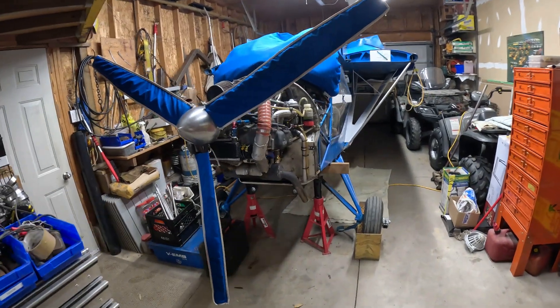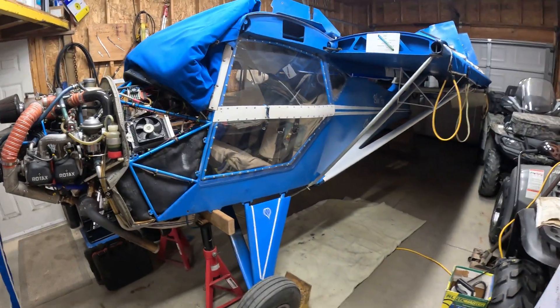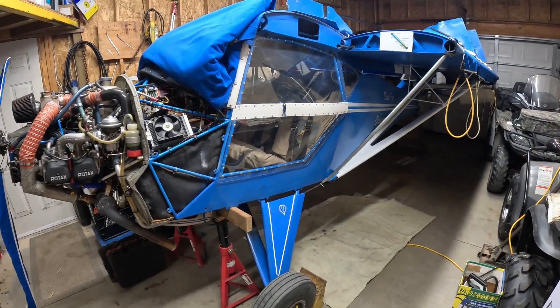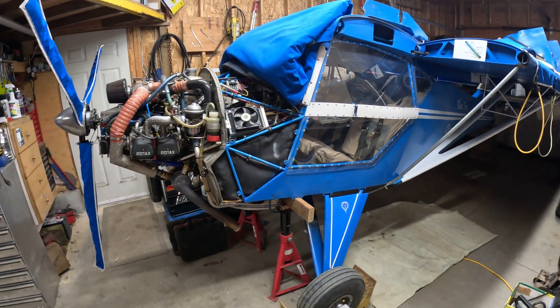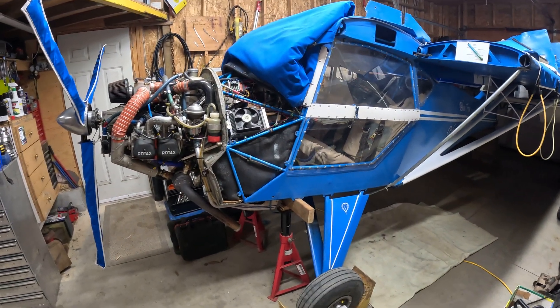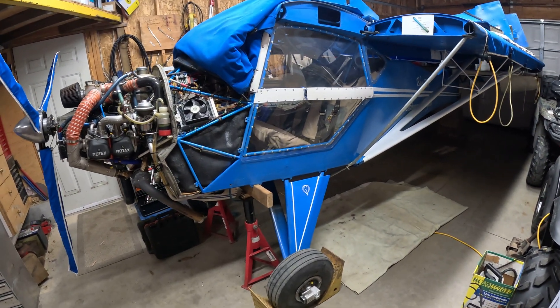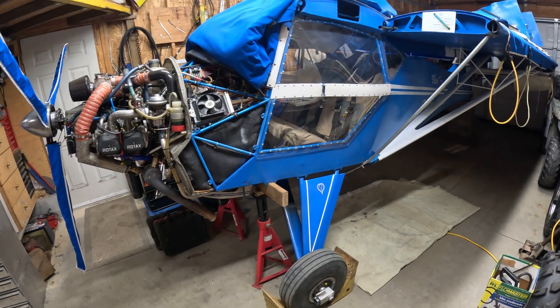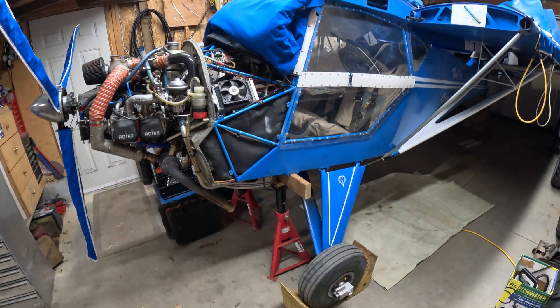Hey, it's Craig. I've got my 1994 Kitfox 4 1200, which is normally a float plane on floats in the summertime. It's the 10th of November right now and it's in the garage. I've got it on the wheel gear because I end up putting skis on it for freeze-up season in a month or so.